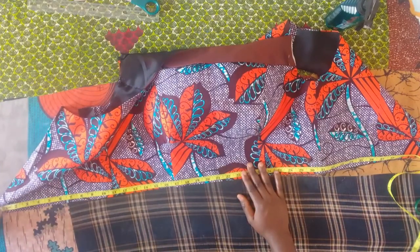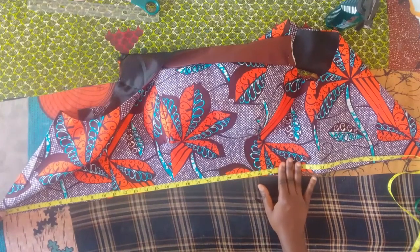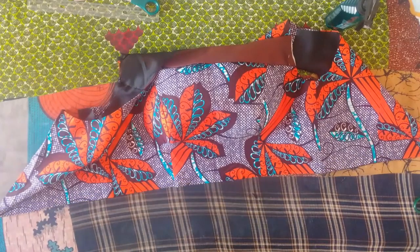First measure your waist round, then divide it into 2. Then whatever you get from dividing it into 2, you divide by 6.28. And that is the radius we are going to use.